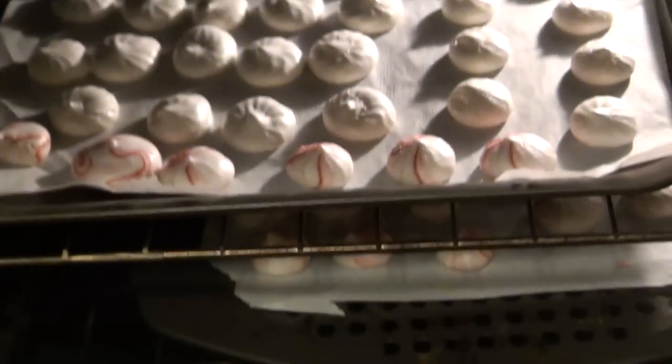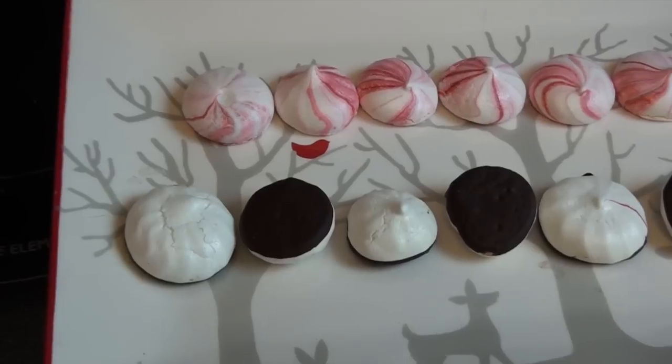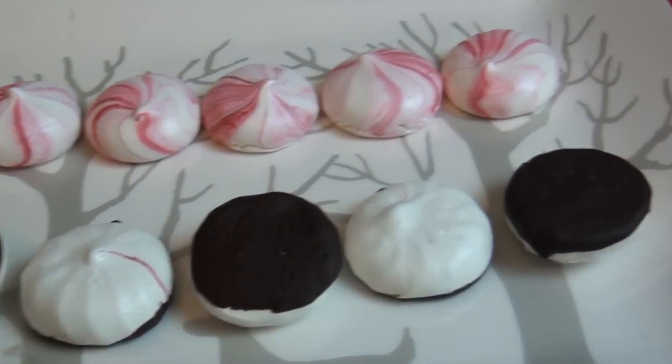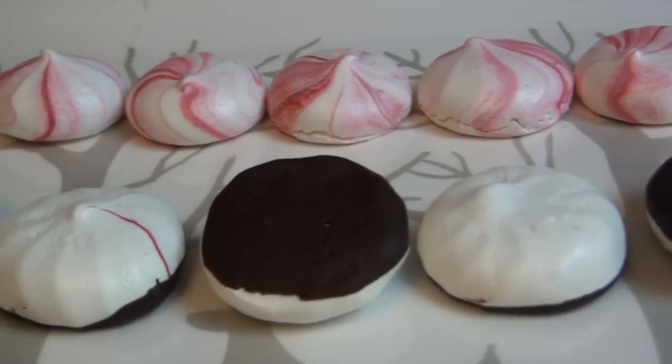Bake at 225 degrees Fahrenheit — a low temperature — for 90 minutes. After that, turn the oven off; they should be nicely formed and puffed up. Then prop the oven door open with a spatula so hot air can slowly seep out, and leave them in for another three hours so they completely dry and are nice and crisp.